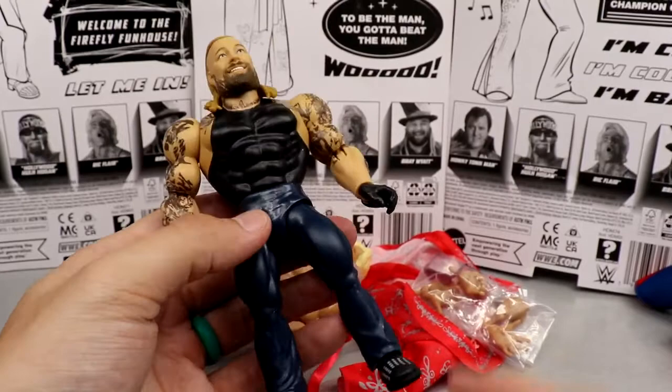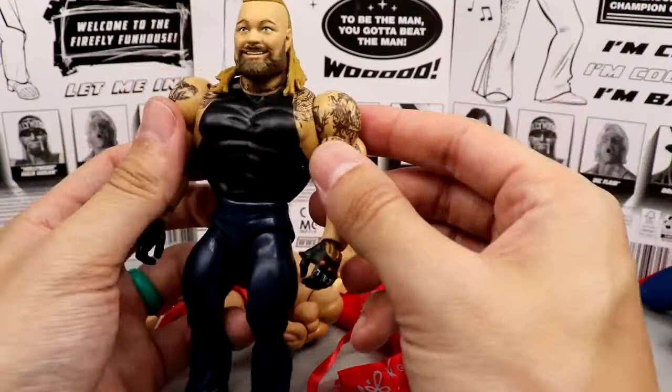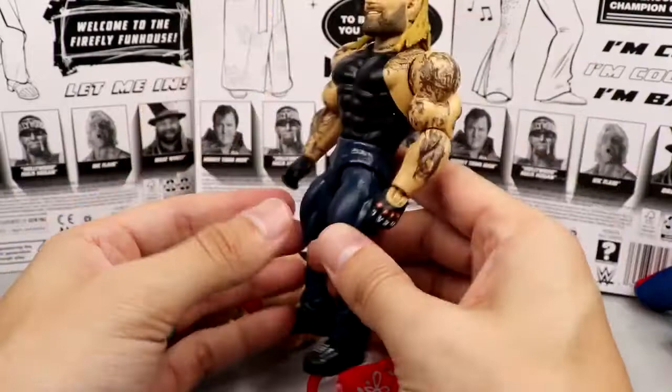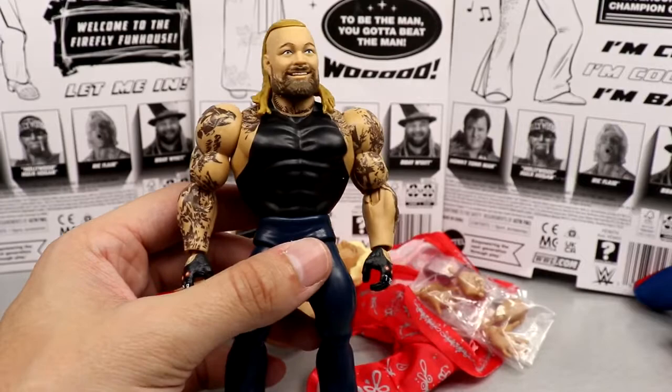If I had to rank the three, I know a lot of people don't like Bray Wyatt's gear, but he has a lot going on — the top hat, cloth accessories, bow tie, and all the tattoo detail. That's probably the sickest part. If I were to make myself in this style I'd probably get the Bray Wyatt arms. I love these figures — they're sick. These are awesome.